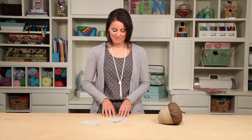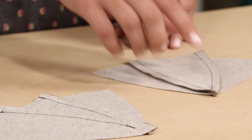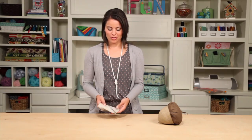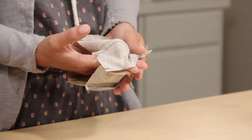First, the bottom. Take three of the six pieces and sew the sides together with a quarter inch seam allowance. Do the same with the other three. These two pieces joined together will be the acorn bottom. Sew them together, but leave a hole to stuff with fiberfill.